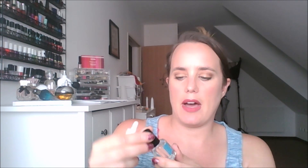Let's move on to these Essence Quickie Drying Drops. I don't ever use them. And then the Fast Drops by Zoya — I'm just never using them. I've had this for like two years and that's all I've used, so there's no need to keep them anymore.